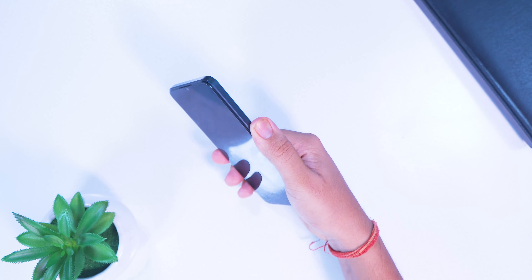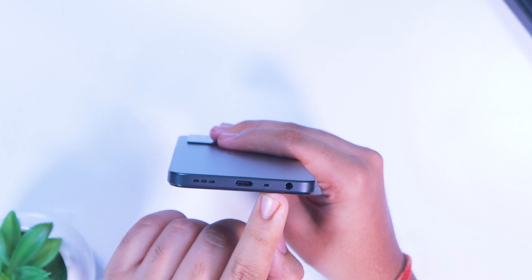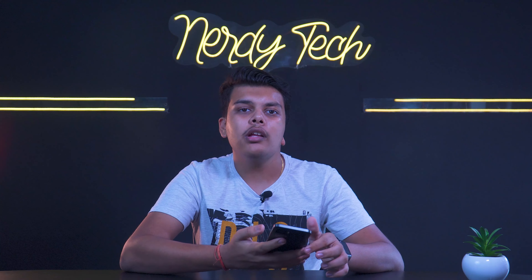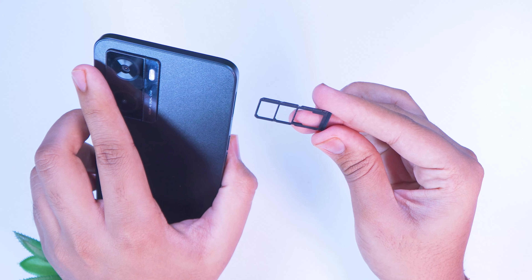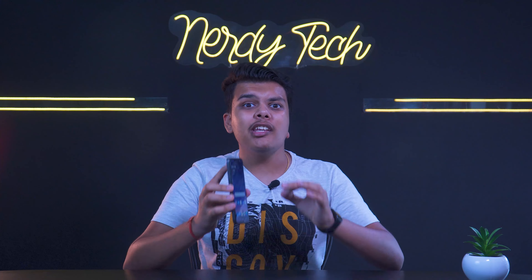There is a side-mounted fingerprint sensor which also doubles as the power button. There's a headphone jack — which is really appreciated. The SIM tray is a triple slot that supports dual SIM plus an SD card.